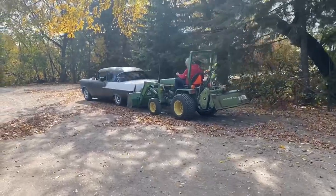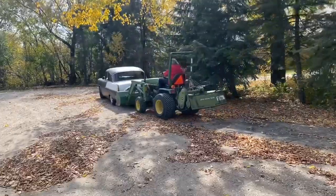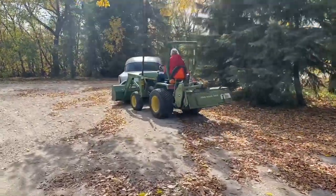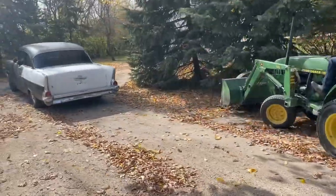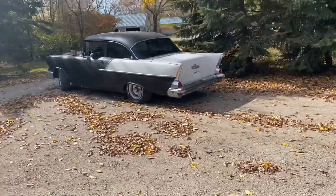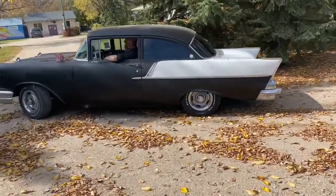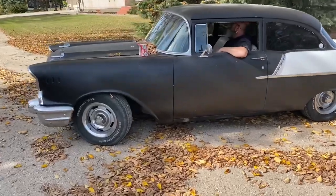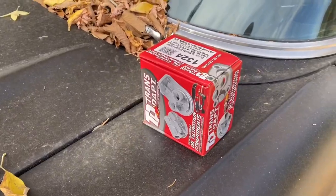Hey guys, here we got that Transadapt part for the oil filter adapter. We're just going to give the 5.7 a little push over to the shop, and I'm going to take the old adapter off. Jeff's our professional driver today. And then we're going to show you the differences between the old one and the new one.